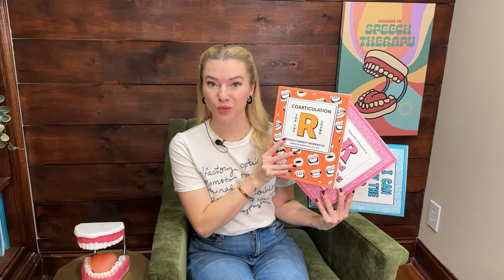Hi, I'm Meredith from Peachy Speechy. I'm a speech language pathologist and the R sound is my specialty. I've written several workbooks on the R sound and today I'm going to show you how to say R correctly.